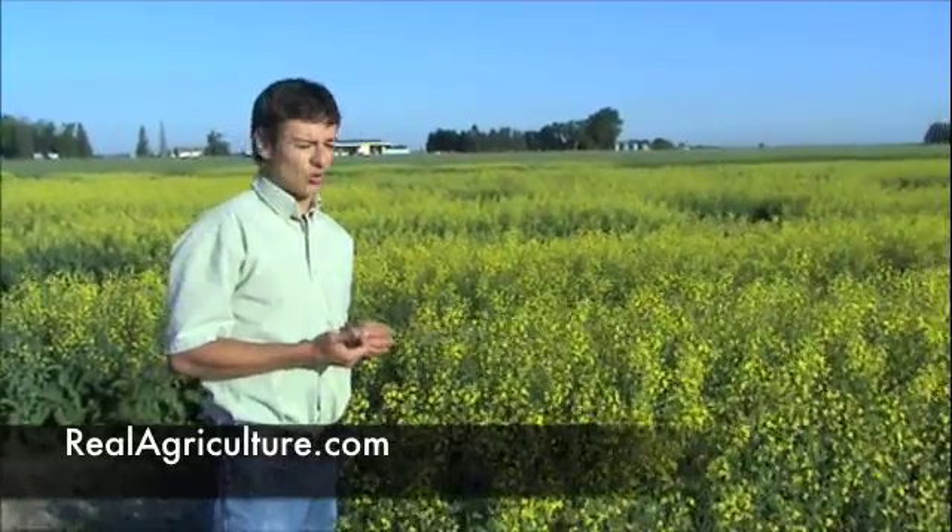At 20% bloom stage there are about 15 flowers open on the plant, and at 30% bloom stage there are about 20 flowers open. In terms of yield loss from Sclerotinia, in severe infestations in Manitoba they can see well over 25% sometimes, though it really does depend on a lot of factors.